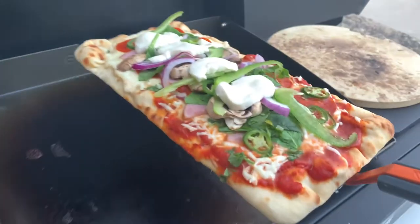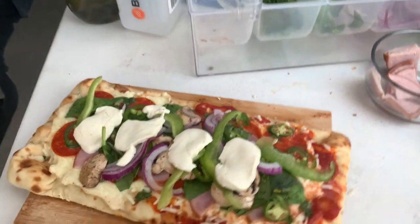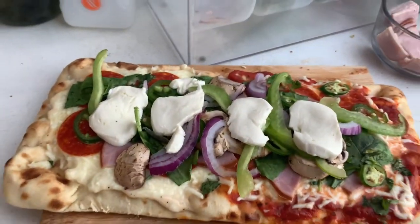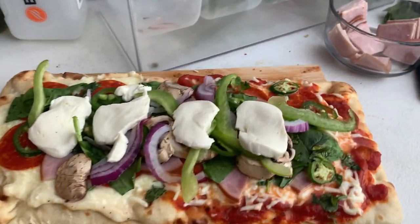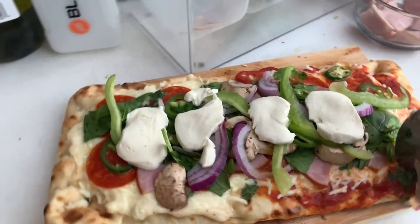Alright guys, let's take this one out — this one's mine. Can't wait for that one. Look at that. Let's take it over here.